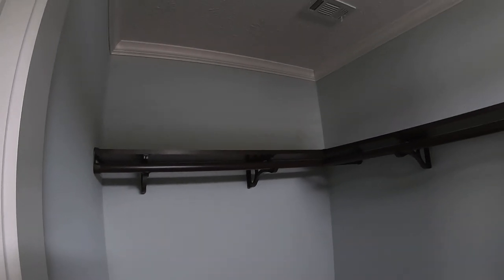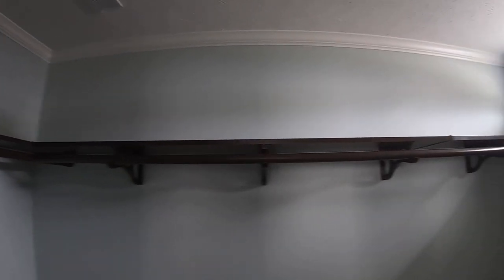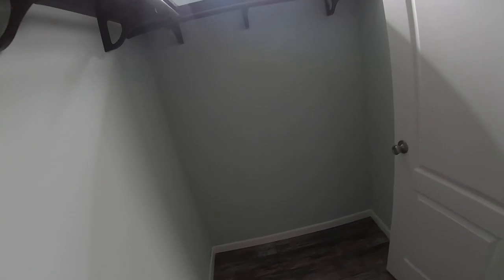Big old walk-in closet. Got your can lights in here — two can lights — and you've got your window for natural light too. This is a big old walk-in closet.